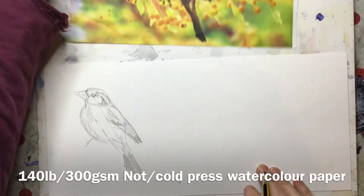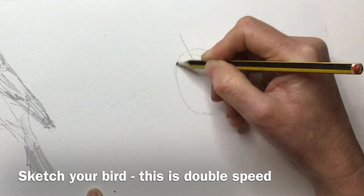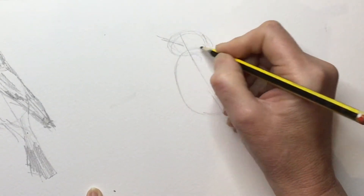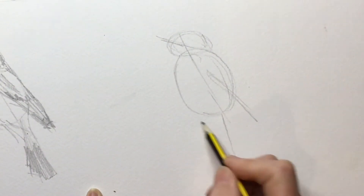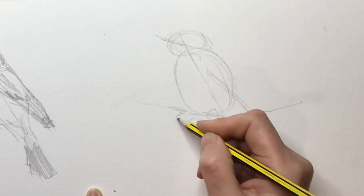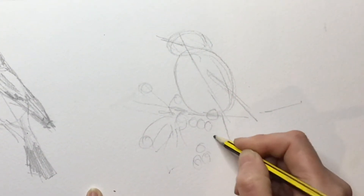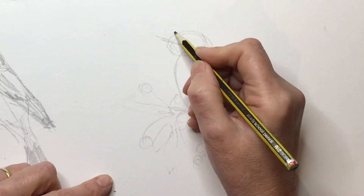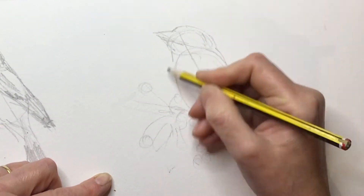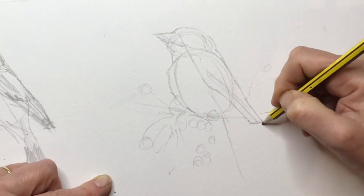Now it's time to do the sketch for our actual painting. I'm using watercolor paper here because the coffee won't go onto ordinary paper. I'm doing it double quick since we know what we're doing now, but always look for that inner egg and see how important that central beak line is — it shows whether the bird is into its chest about to go to sleep, or alert and looking around. I'm putting in the twig and some of the berries very gently with an HB pencil — I don't want to damage my paper.